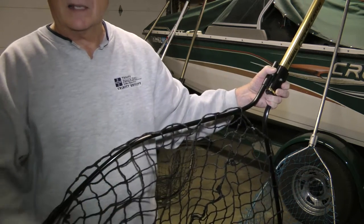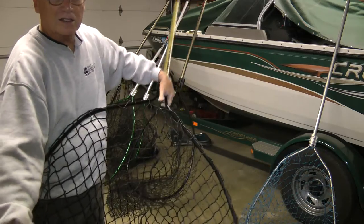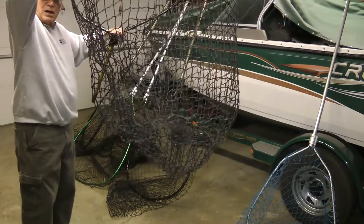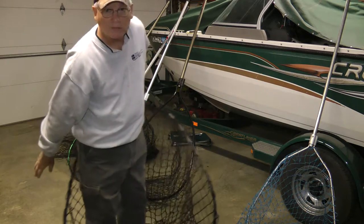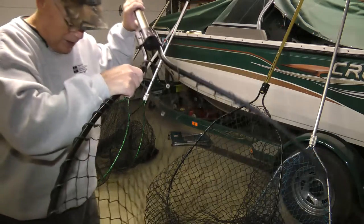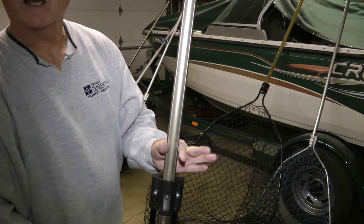If you're in wind and the like, you can keep the bag in the water and just lead the fish right into it. It's got a nice flat bottom on it, probably 48 inches by 40 inches — really is a good sized net. Now here's another net that's very good; it has a power lock.